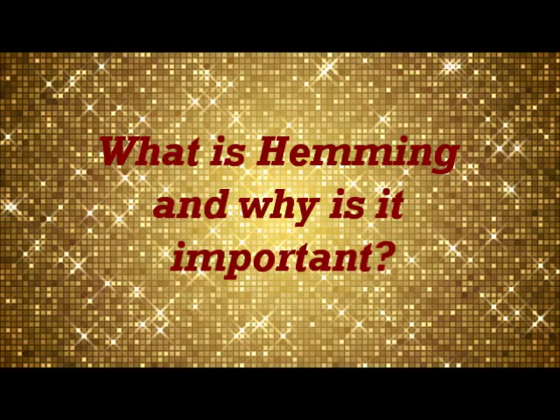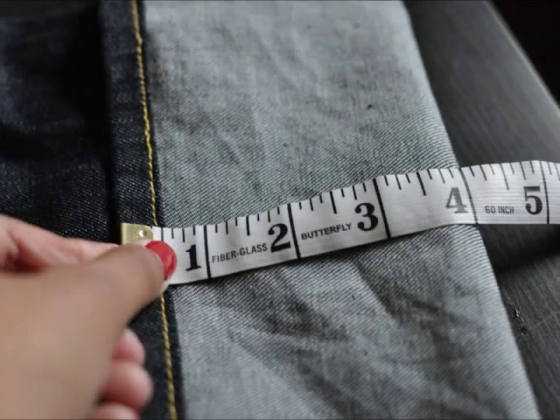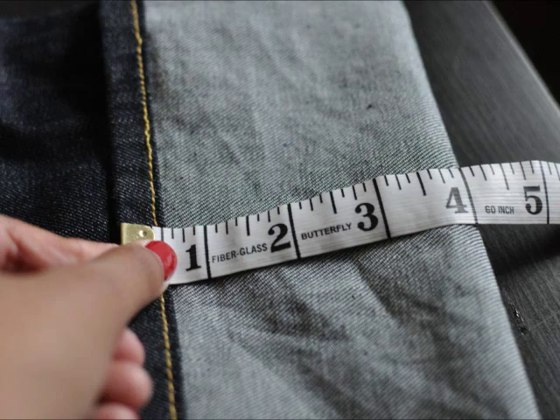Hi everybody, so today's little topic is: what is hemming and why is it important? Hemming is basically to turn under and sew the edge of a garment together.